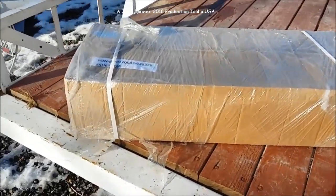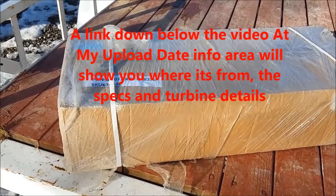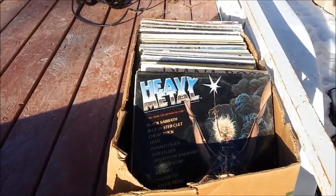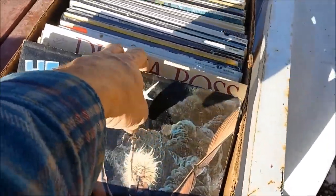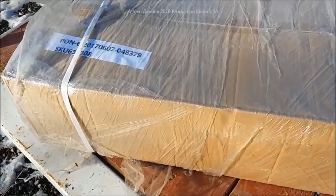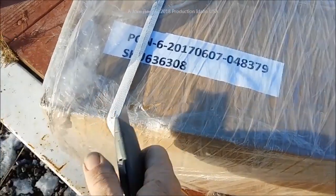Hey everybody, I got myself another wind turbine. This one came in on a special deal for a little bit of trade work - a guy had a couple of extra. I also got a bunch of old LPs, kind of rock - Diana Ross, Olivia Newton-John, you name it, old stuff, about 60 of them. We're going to be doing a review of this wind turbine and the price was extremely right.